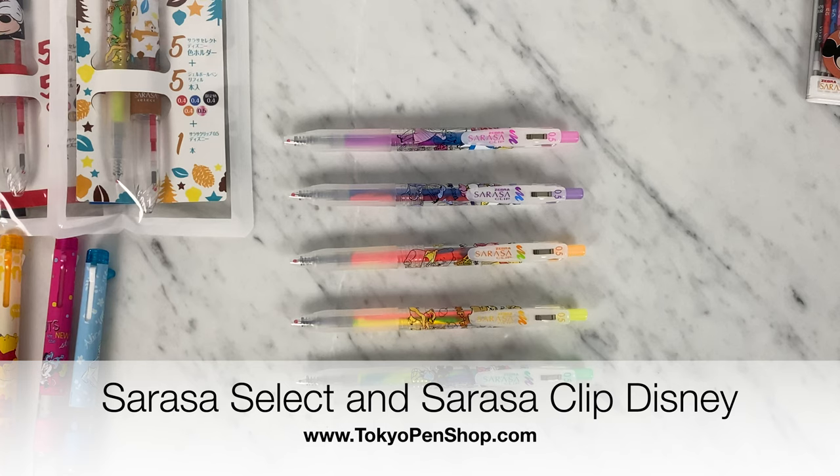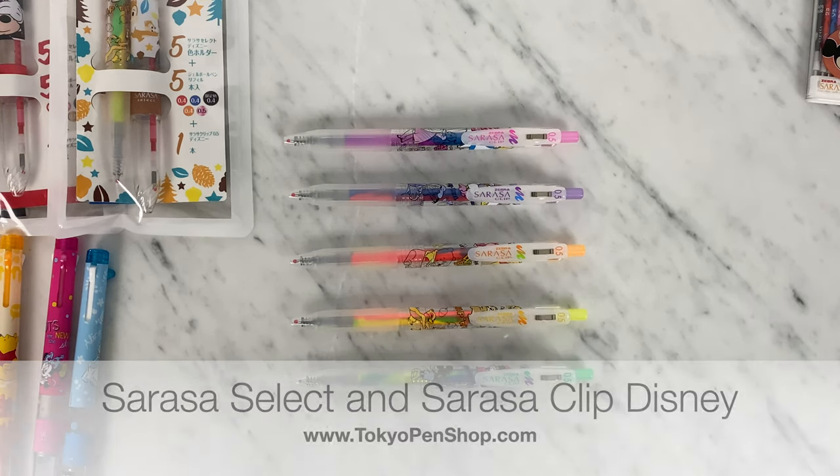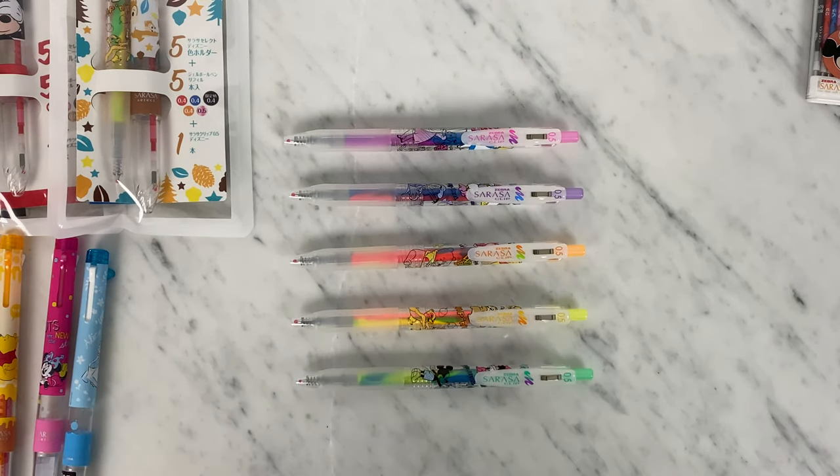Hi everyone, today's an exciting day because we have the new Disney Sarasa in the warehouse — we have the Disney Sarasa Clip Marble and the Disney Sarasa Select products. I'll be going through all of those products in today's video and I will be swatching everything, don't worry.